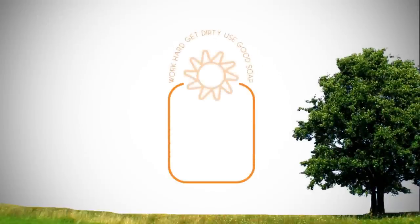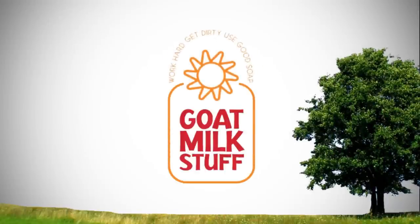Work hard. Get dirty. Use good soap. Goat Milk Stuff.